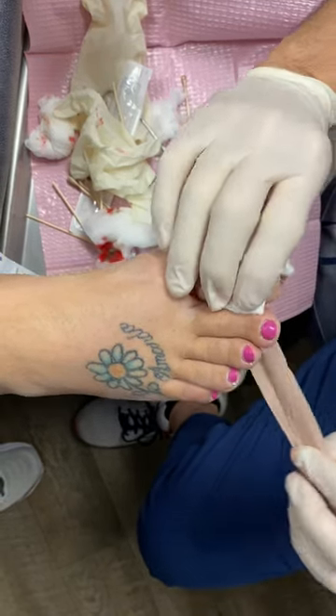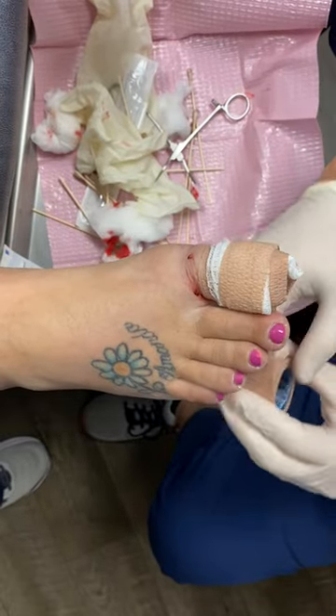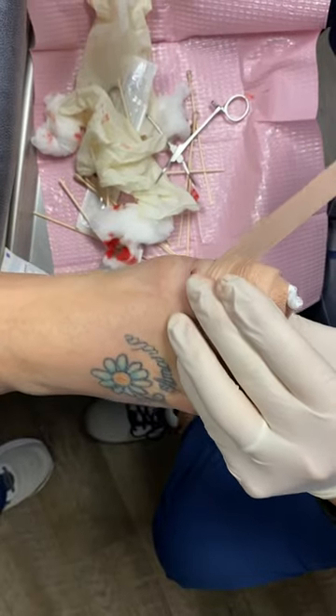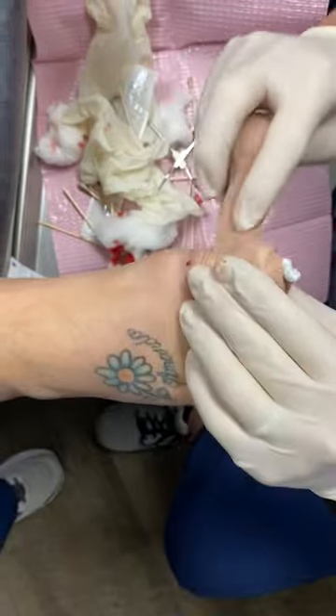It's also very common for these procedures to get very red after, because we burn this with acid. So that is an ingrown toenail procedure, commonly called a P&A — phenol and alcohol matrixectomy. If you'd like to learn more, feel free to visit our website at www.timoniumfootandankle.com. Thank you.